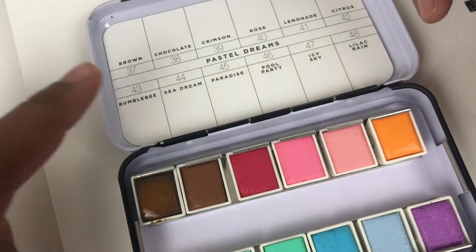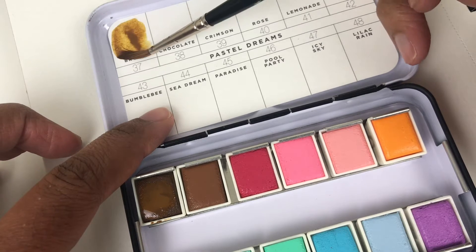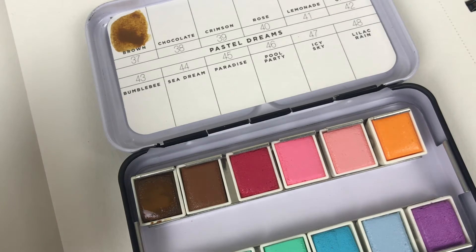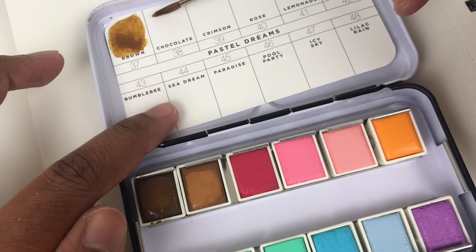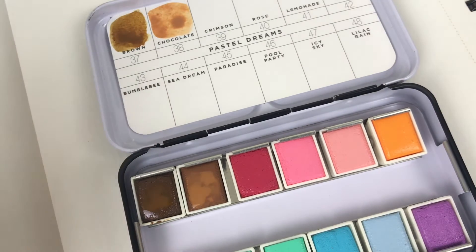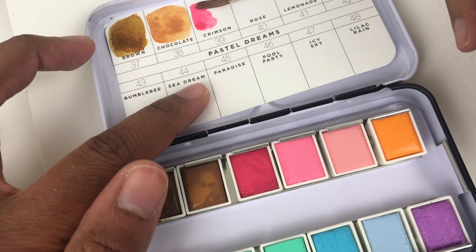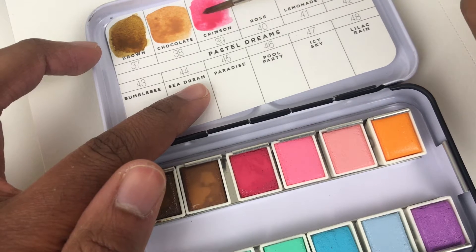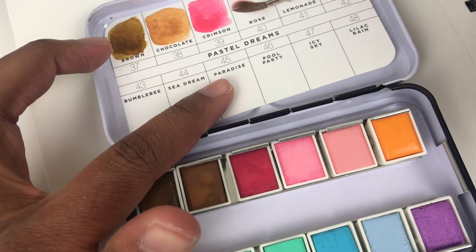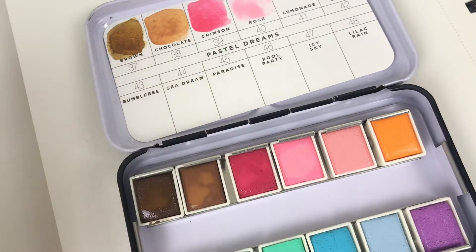So here we have brown — it has like a warm base. You see that yellow? Nice. It's chocolate — it's really pretty, like milk chocolate. This is crimson — hot, hot pink. Wow. Here's rose. Oh my goodness, what a delicate, beautiful pink. This is really giving me Marie Antoinette vibes.